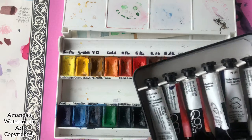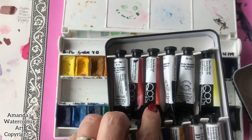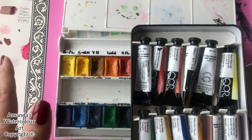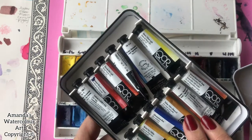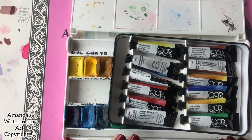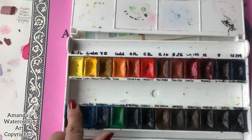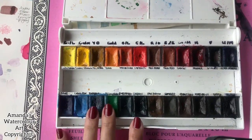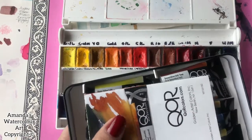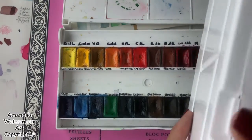I love to mix up my colors, so I will use Daniel Smith watercolor paints, Winsor & Newton, Sennelier, Holbein, and Schmincke — you can choose whichever watercolor paints you prefer. I've recently ordered a whole palette of Schmincke watercolors and it has an opening where you can add more colors. I will share it with you as soon as I receive it — with COVID, everything is taking a lot longer to be delivered.